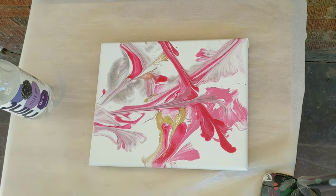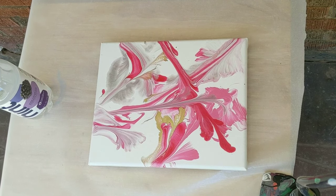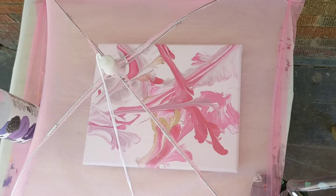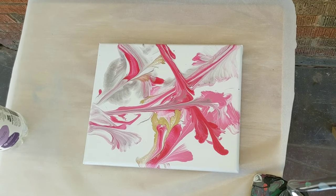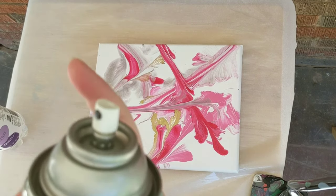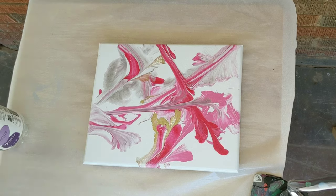All right, everyone, we are back for our final coat. So far everything is looking pretty good. The final coat will go this way.